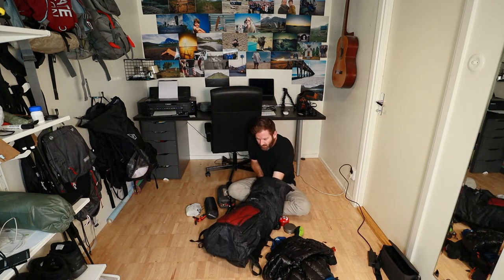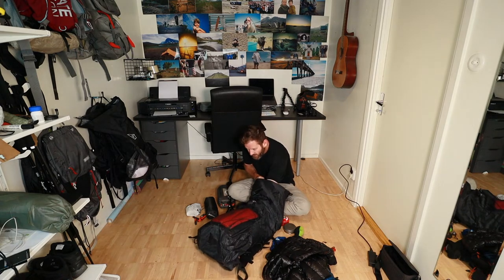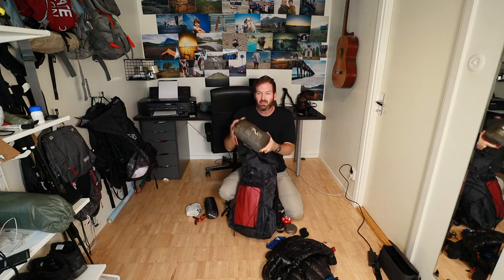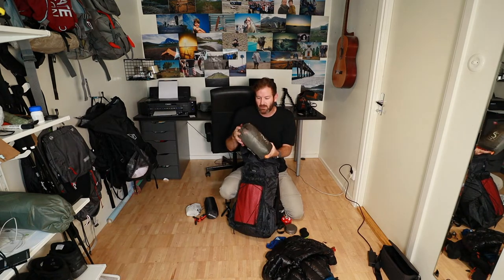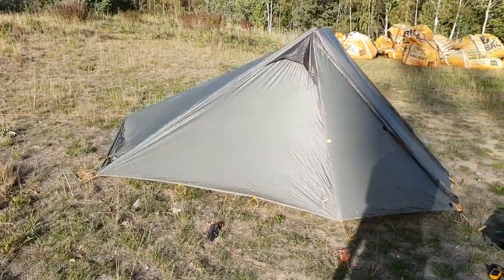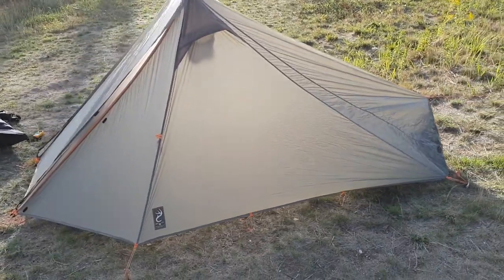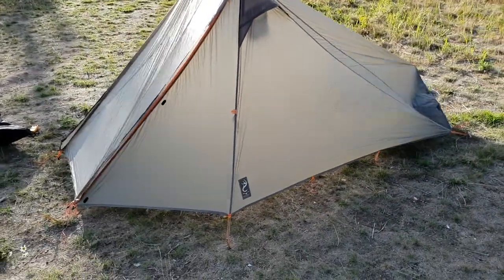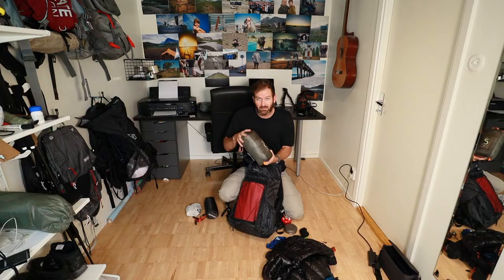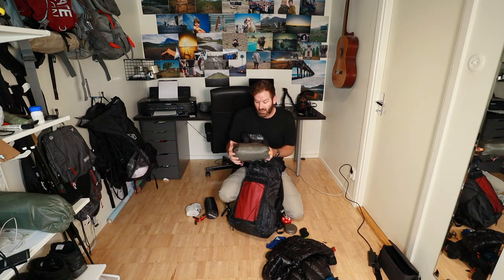Since this is a three season trip I'm bringing a little more protective gear and rain gear than I would on a summer trip. My tent is the Nemo Spark 2 — it's a two-man floorless tent. I have a polycro groundsheet, and with the tent pegs and everything else it comes to about 650 grams.